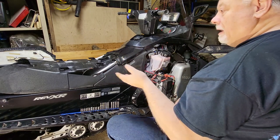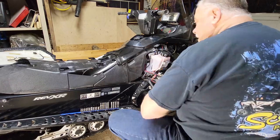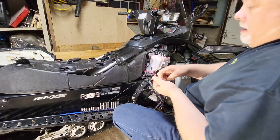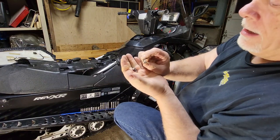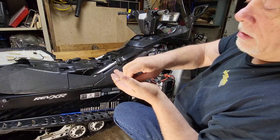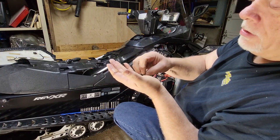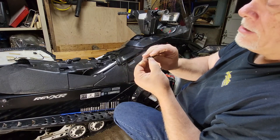Disconnect the ground first — don't disconnect the positive first because you can send sparks and short-circuit something. It's better to do the ground first. On these batteries you're going to lose the nut, so keep an eye on it. This is what your screw goes into when your terminal is connected inside your battery.